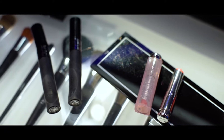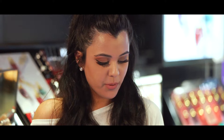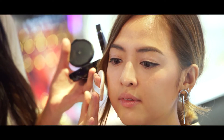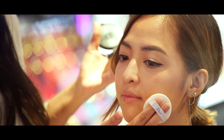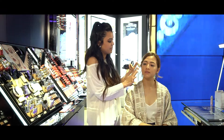Because Jazlyn prefers a more natural finish, I've decided to go in with the Dior Skin Forever Perfect Cushion. I'm just going to grab a little bit of product — you don't need a lot for this. I'm just going to pop this on certain areas of her skin just to give it a more even complexion. You don't need to set your face with powder because it sets almost immediately.